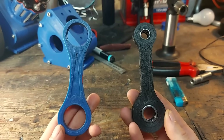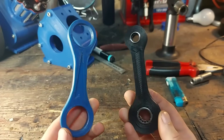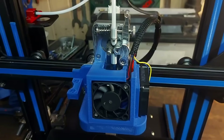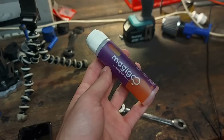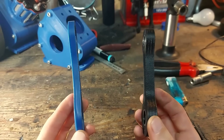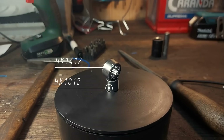The next upgrade is the connecting rod, printed out of PA12CF15, or carbon fiber reinforced nylon. I want to say a big thank you to my Patreon supporters for providing me with all the upgrades my 3D printer needed to be able to print this material. If you would also like to support this build, make sure to check out the Patreon link in the video description. The new connecting rod is almost double the thickness of the old one and we also have better bearings, so this thing should move like butter.